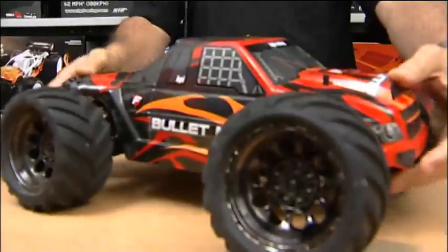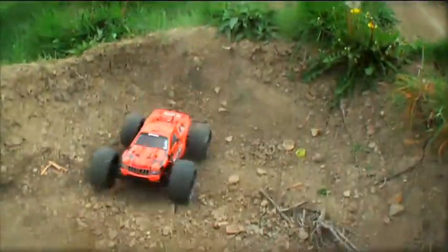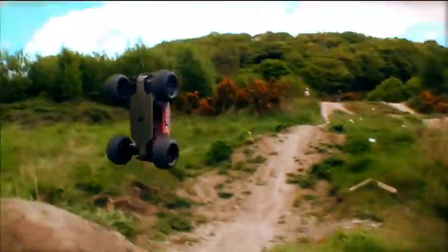Hi, I'm Frank with HPI, and today we're going to show you how to set up your Bullet Flux truck. When you first get your Bullet Flux — whether it's the Bullet ST Flux or the Bullet MT Flux — they both have the same brushless system in it. Before you run it for the first time, you just need to make sure that the brushless system is set up properly.